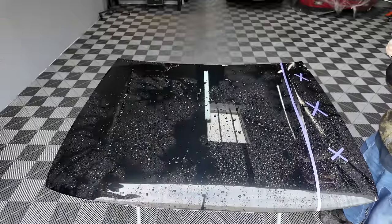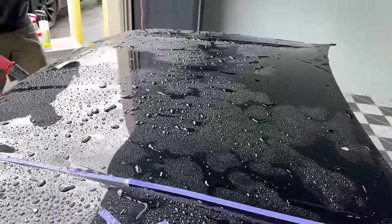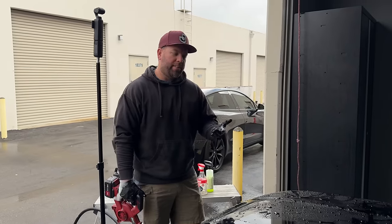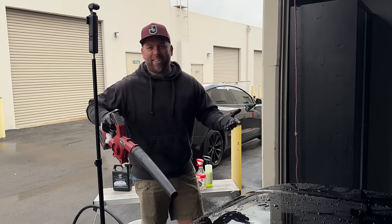So this is the result after two car washes — it is already starting to break down, which is a bit disappointing. On one hand, I'm always excited when a product breaks down quickly because it makes it easier to reset the panel, but I don't like it for the product.